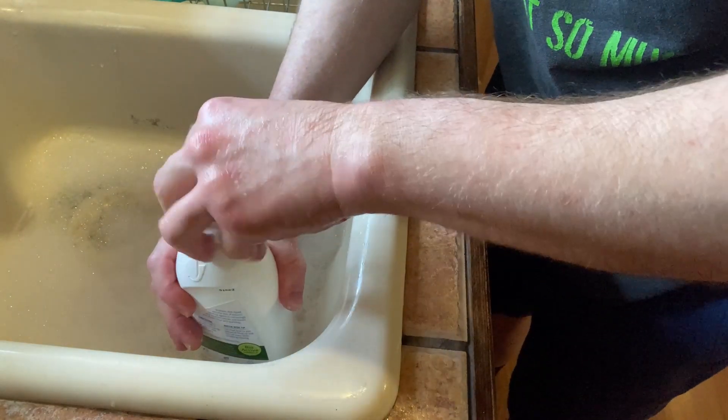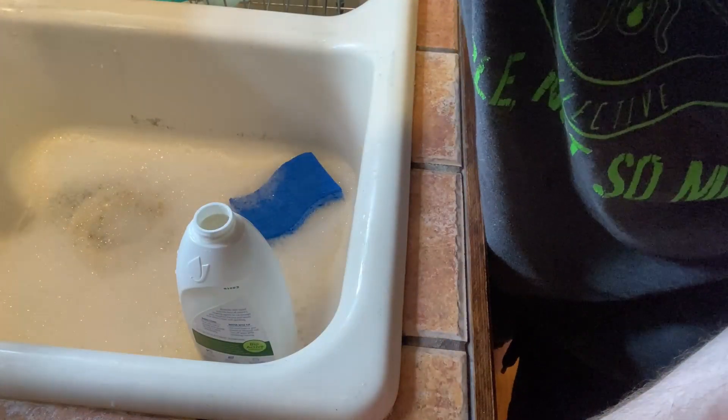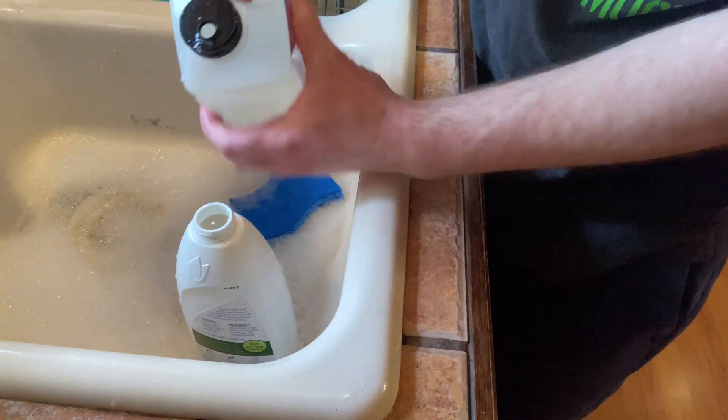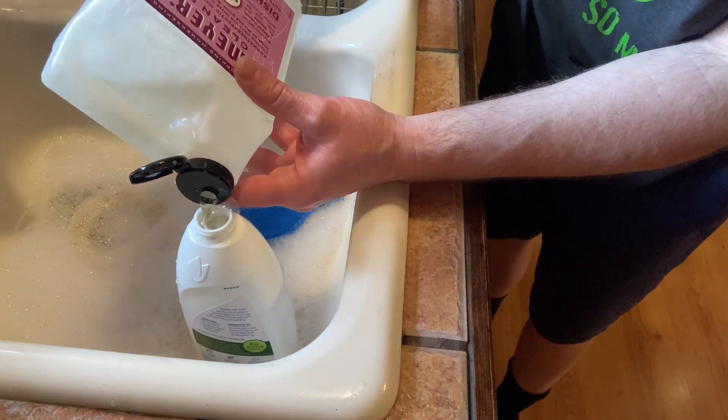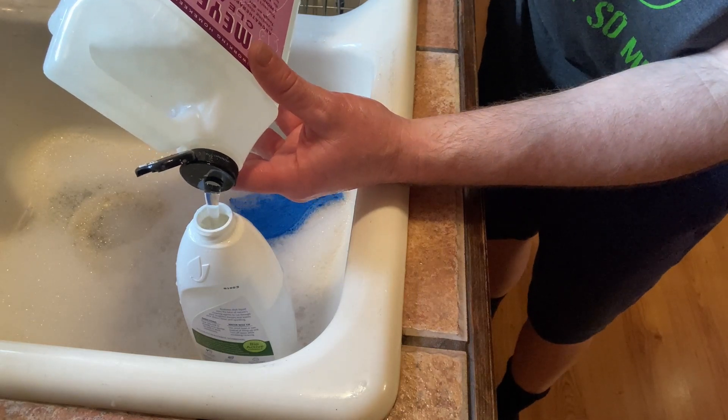This is another brand of dish soap which is also excellent that I have been using, and it's almost full. I just put a bunch of Mrs. Meyers in there, but see it's got this little pour spot which makes it really convenient for filling.